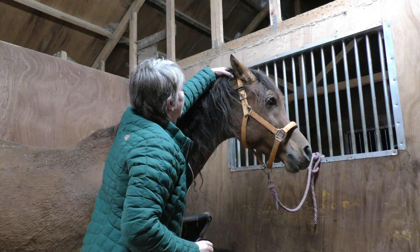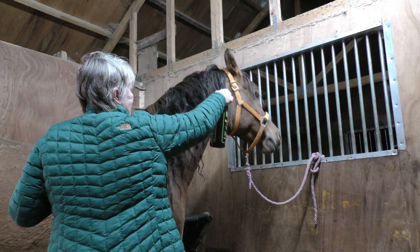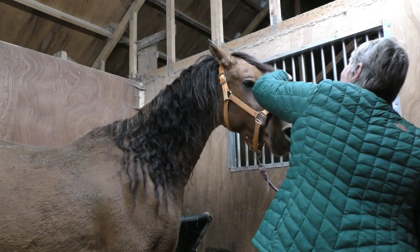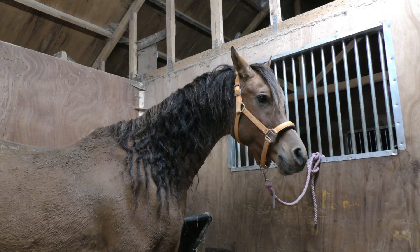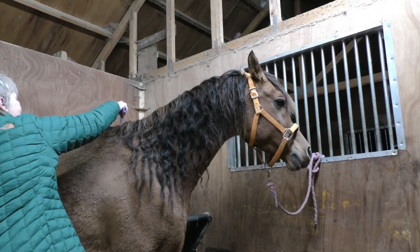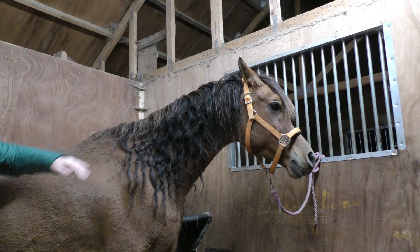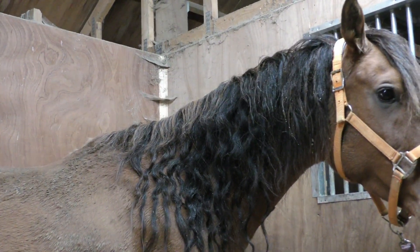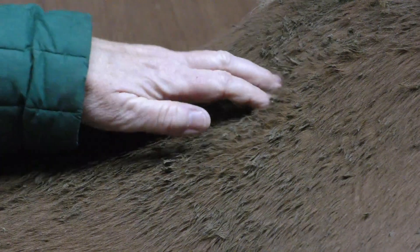This is just to help get the knots out. Good boy. I don't know if you can see, but it's absolutely bobbly. You see how bobbly - all that's mud, bobbly mud.